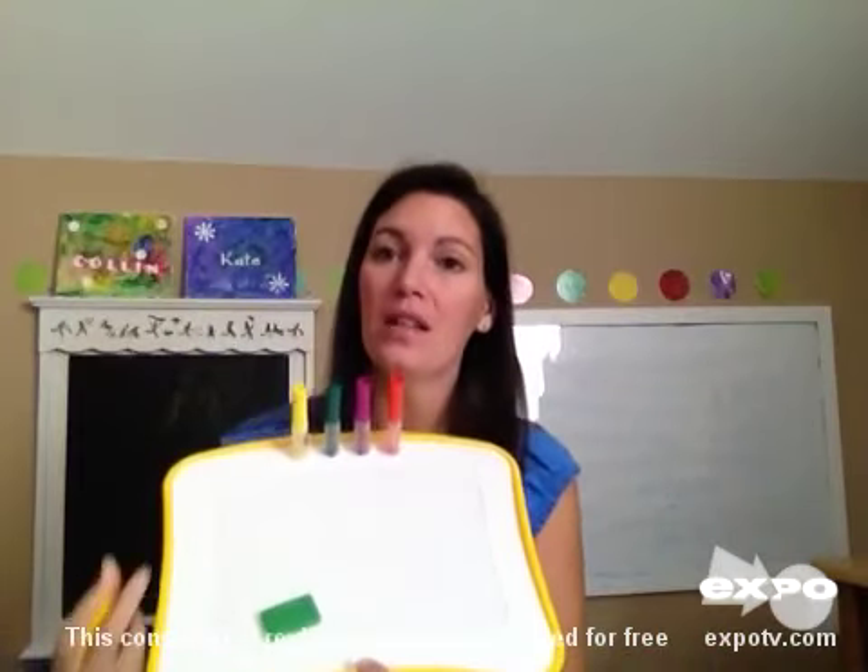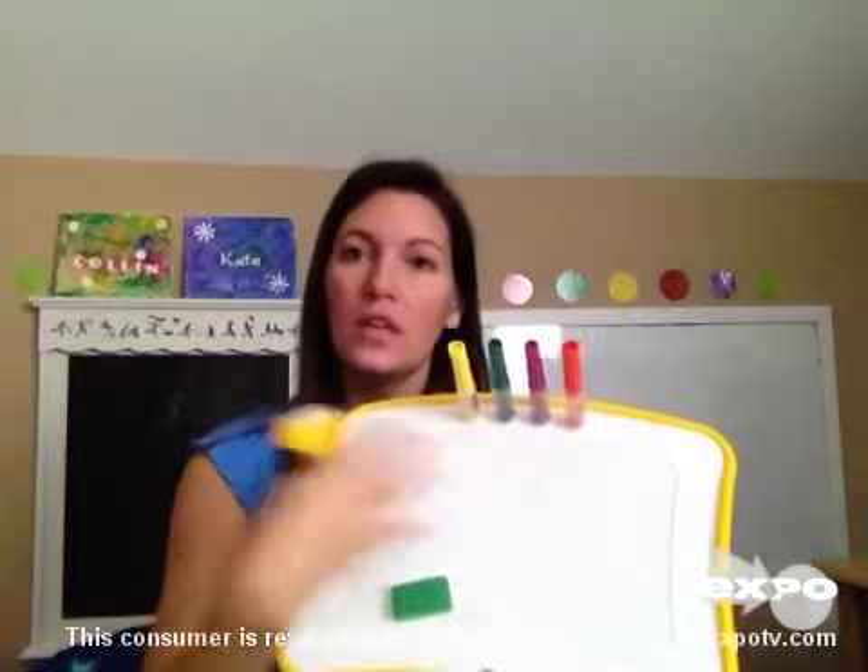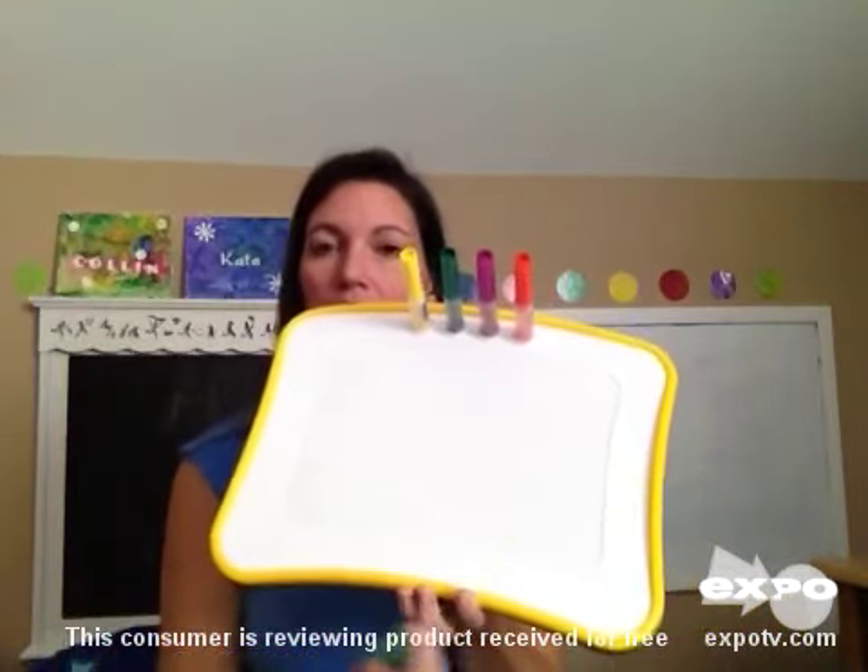Hi, my name is Brooke and I'm here to review the Crayola Doodle Magic Dry Erase Lap Board. This is a lap board that consists of four markers and a dry erase board which is contoured at the bottom so that it easily fits on a child's lap or on a table that a child can pull up to.